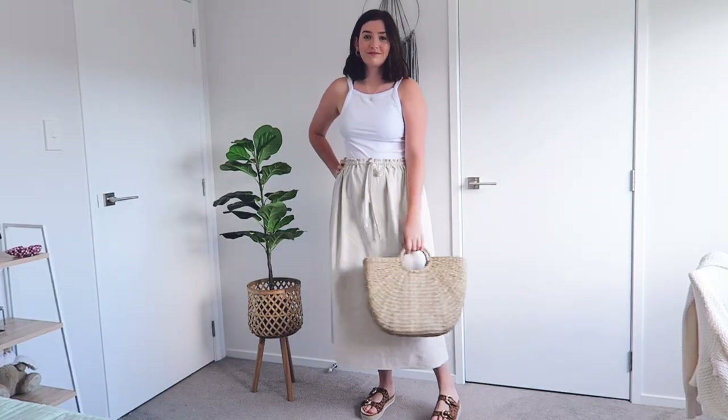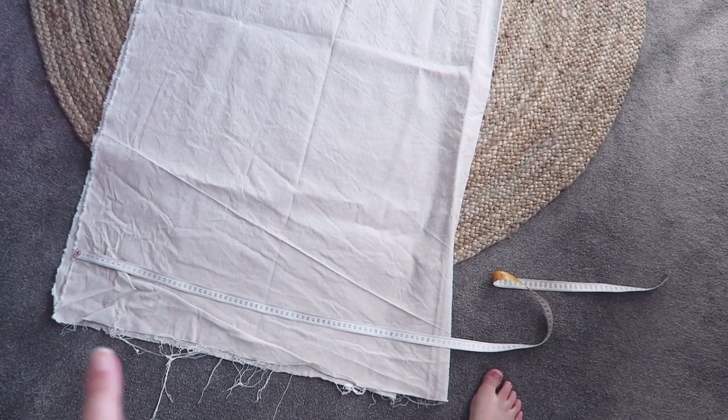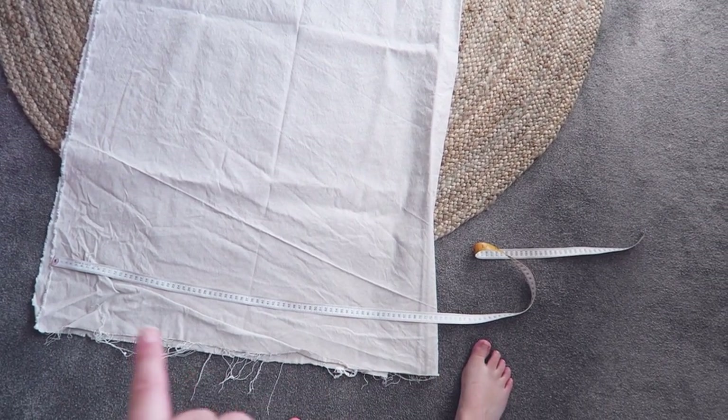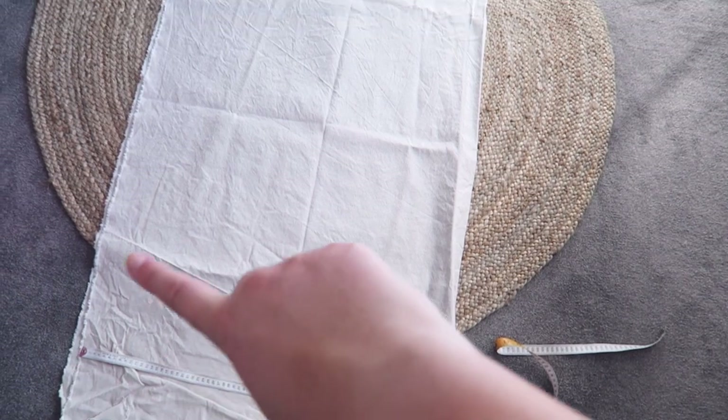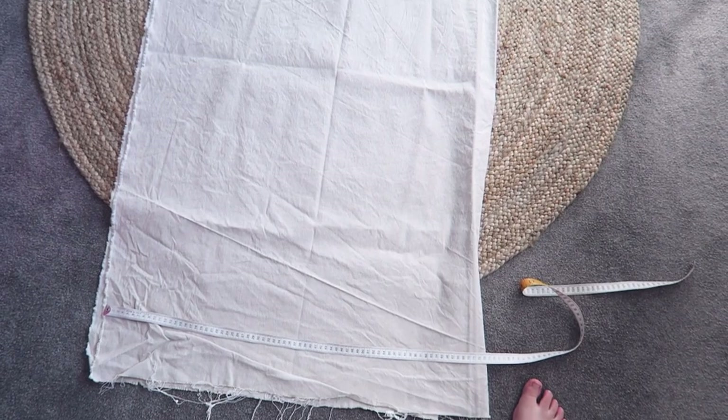It's been a while since we have done a DIY on the channel, so today I'm coming at you with an easy-peasy skirt tutorial. I got this remnant of a cotton linen fabric at the fabric store a while ago and I hadn't quite figured out what I wanted to do with it until I saw a few photos on Instagram of these really cool maxi skirts. It is 150 centimeters wide, folded in half, and about 1.3 meters long.